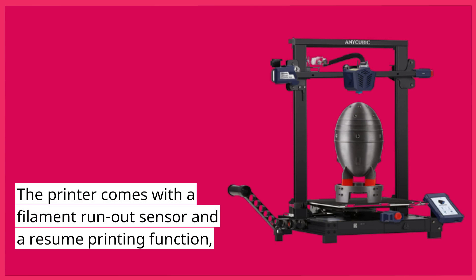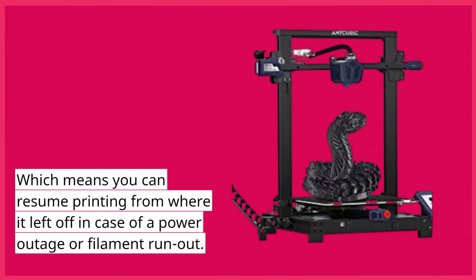The printer comes with a filament run-out sensor and a resume printing function, which means you can resume printing from where it left off in case of a power outage or filament run-out.